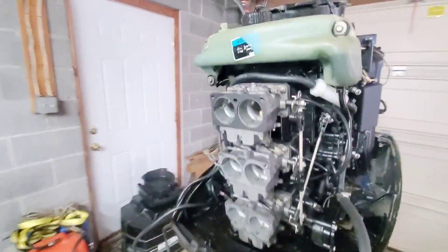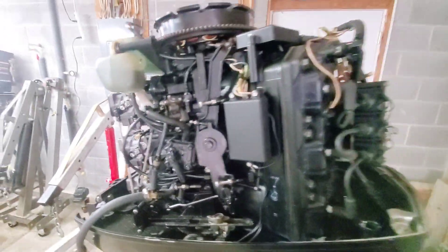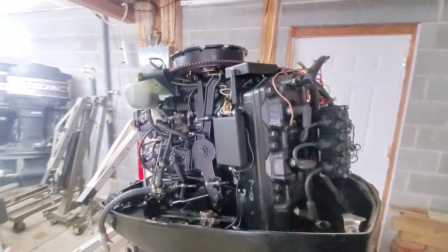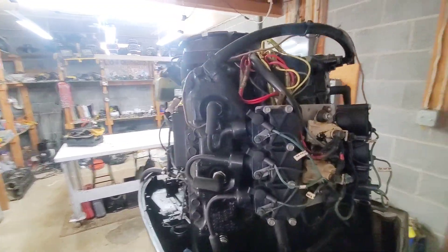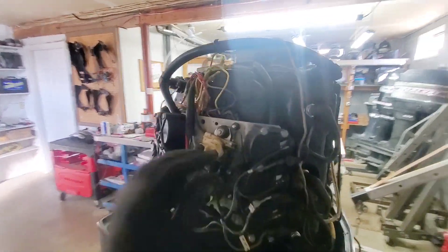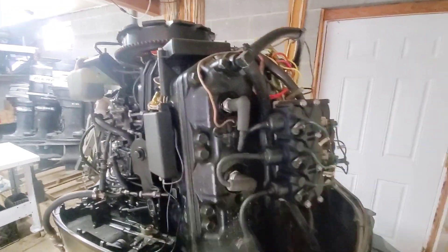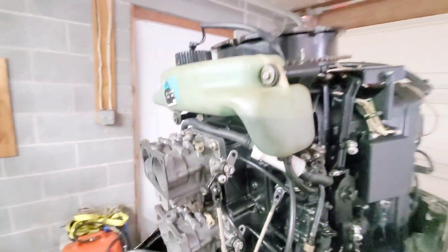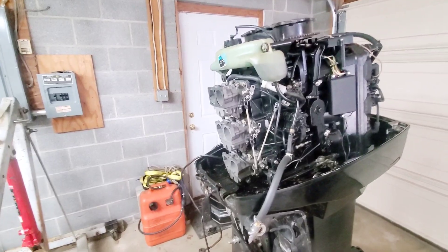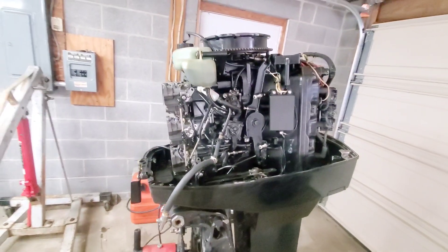We've got a V6 here. The old oil injection was originally serviced by friends and marine. I got a very respectable compression on the starboard side — 110 — and on this side I got about 100. I'd like to get this up to 110, so I'm going to disable the oil injection and order the block-off kit. That's what this video is all about.